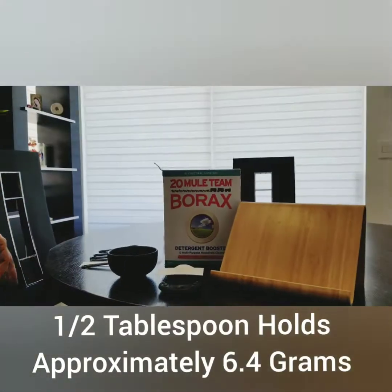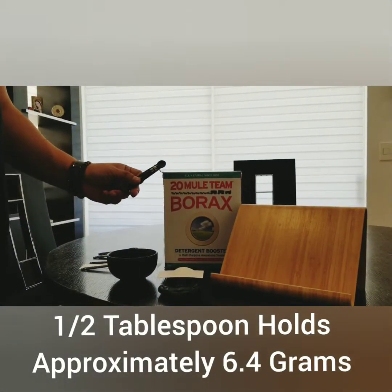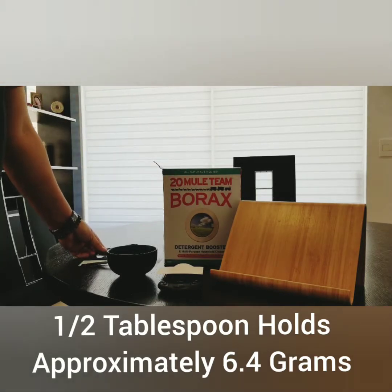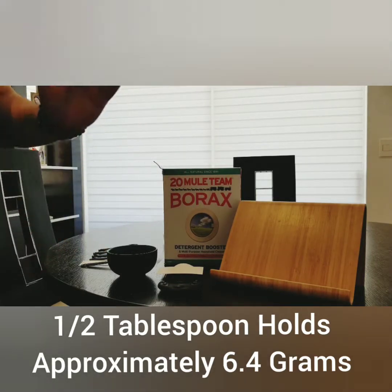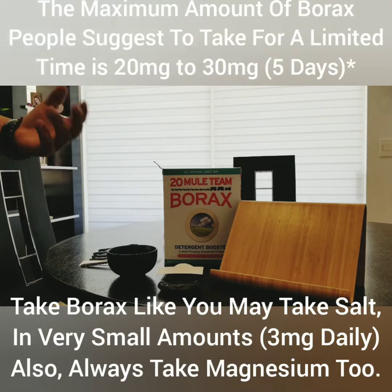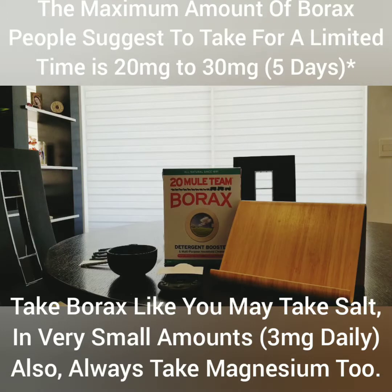So now you know how much borax you can load in all these little measuring spoons, so that you can figure out how much you want to put in water — whether it's in a liter, gallon, or whatever you'd like. And maybe it'll help you get all the boron you need without buying expensive supplements. Thank you. Goodbye.